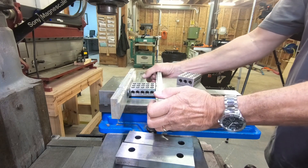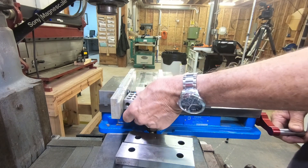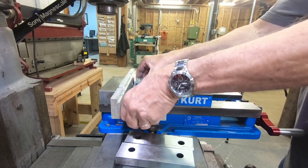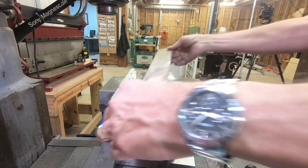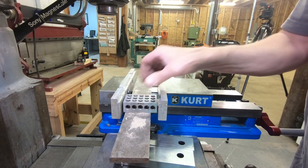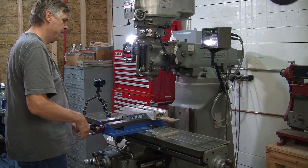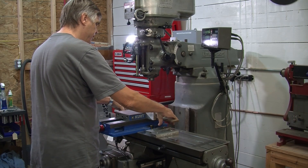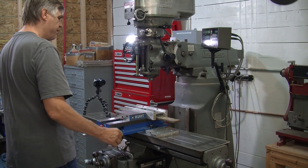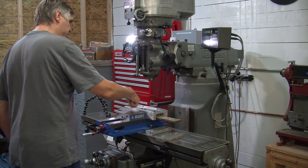If I was doing a longer one I might want to use two — a pair of 1-2-3 blocks, one on each end. I might use something to support them, maybe a longer piece of material to support the 1-2-3 blocks. I might put some clamps out here as well. In fact when you're using this, sometimes you might want to put clamps out here if you're using a wide pair of soft jaws to hold your object. Of course use the 1-2-3 blocks when you're machining this groove.